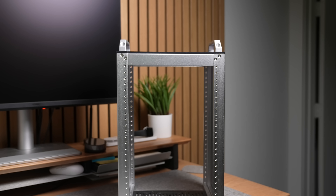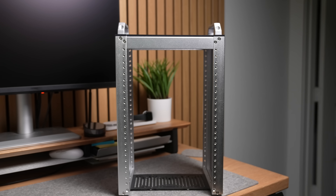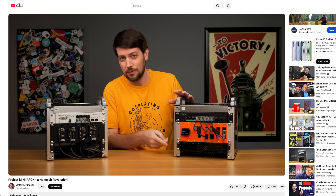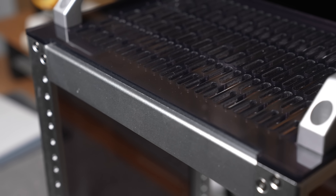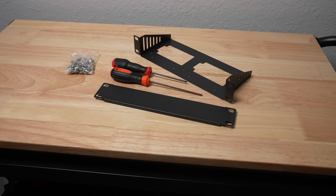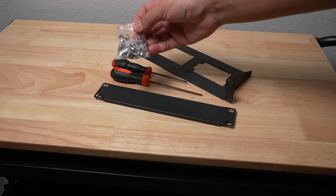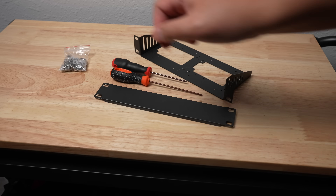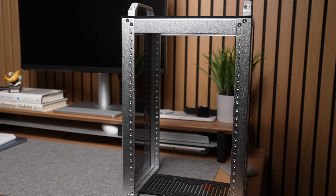I went with the DeskPi RackMate T1, an 8U mini rack that seems to be super popular in the home lab community. I first saw it in a Jeff Geerling and Techno Tim video, and I can see why it's so popular. It looks and feels nice with an aluminum body, has acrylic side panels, and comes with all the accessories you'd need to get started — including screws, a screwdriver, rack trays, and covers. This rack will be the foundation of our entire mini rack build.